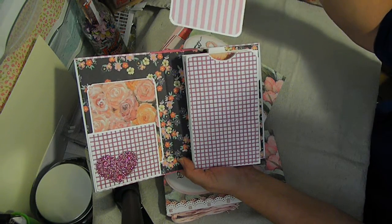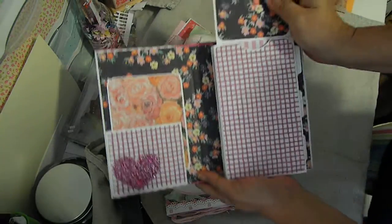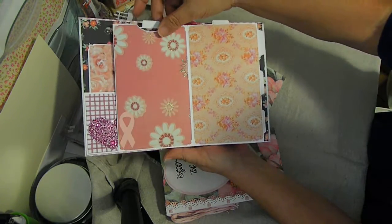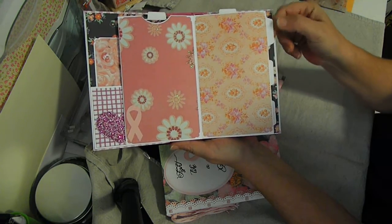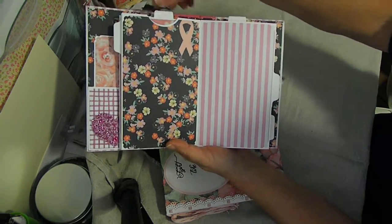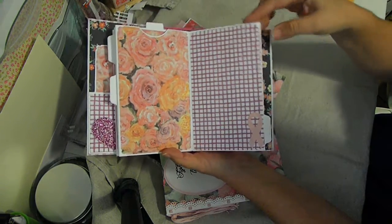There's a tag over here, and then this opens up and it's got a tag here front and back at the top. It opens up like this, and these little tabs right here - they don't pull out or anything - they're just so the recipient can write something on them and personalize it any way they want. Each one has a tag that pulls out.